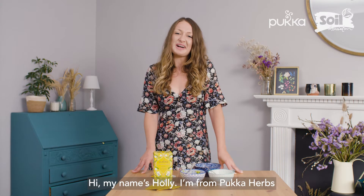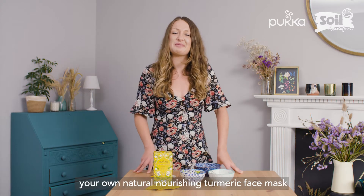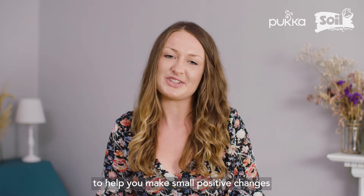Hi, my name's Holly, I'm from Pukka Herbs. I'm going to show you how to make your own natural nourishing turmeric face mask. Pukka and the Soil Association have teamed up to help you make small positive changes.